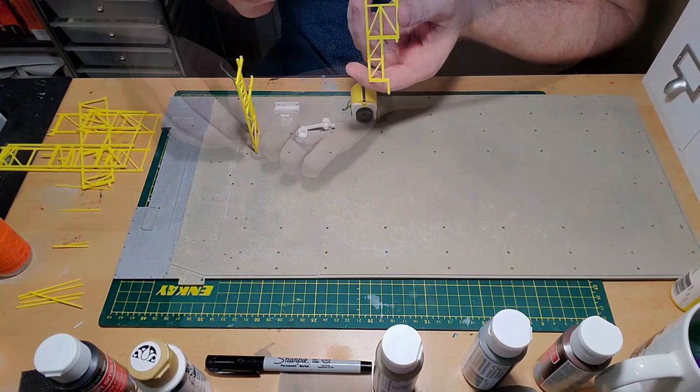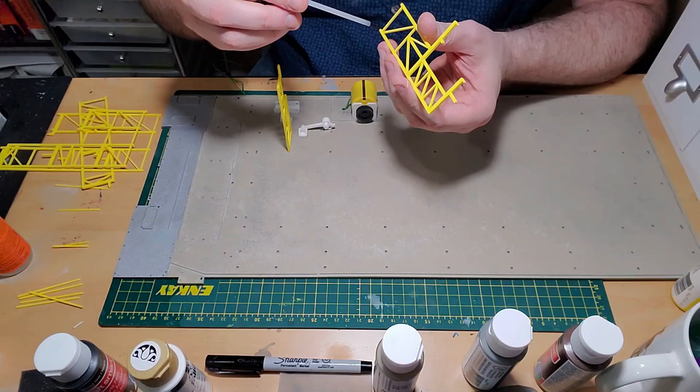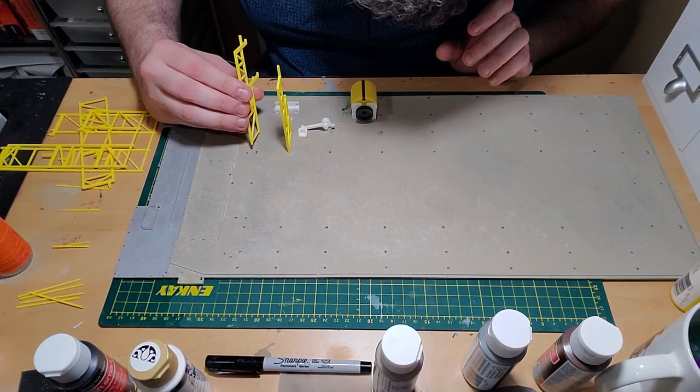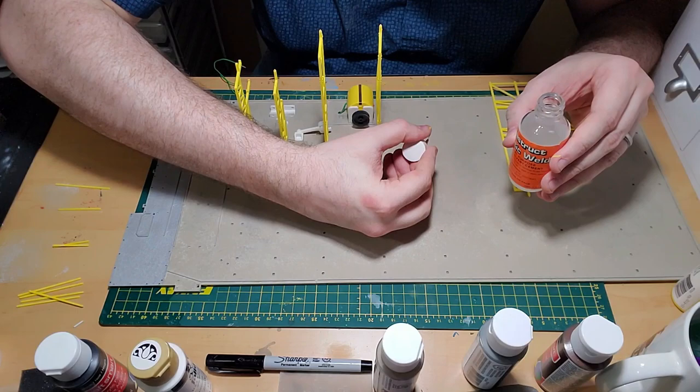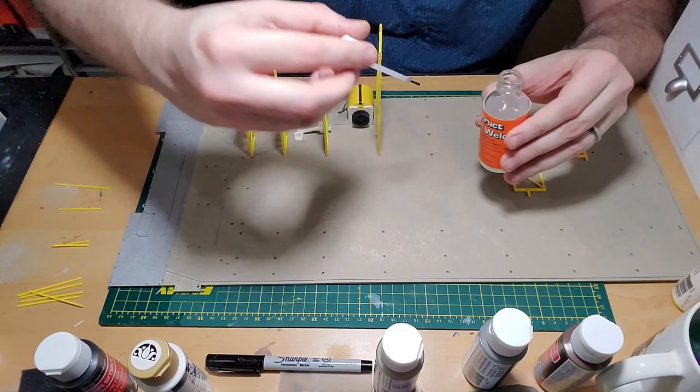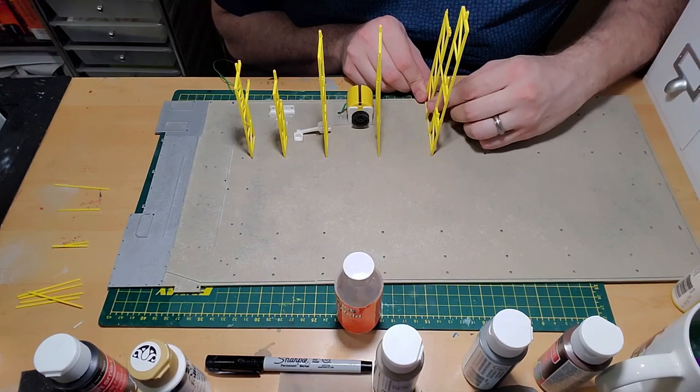The first support wasn't as structurally sound as I thought, so I applied more plastruct. I realized the best method was to put a pool of plastruct into the footing itself before inserting the support — it bleeds out a little when you push it in, but at least you have a solid foundation. That worked much better, and I used this method for the rest of the structural supports.